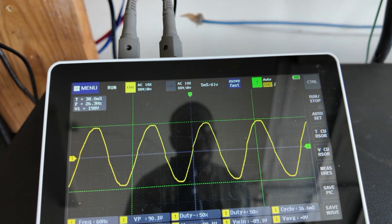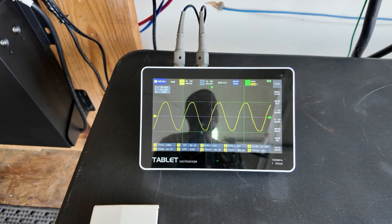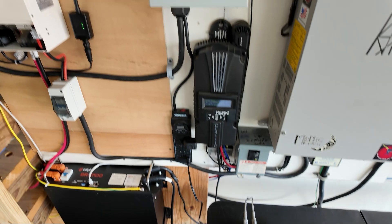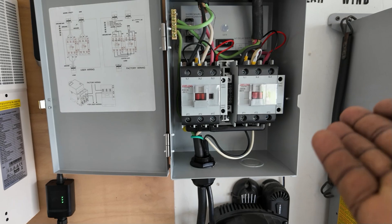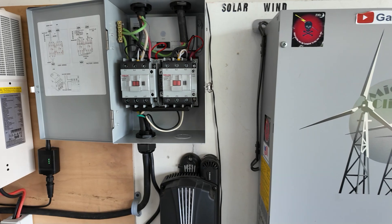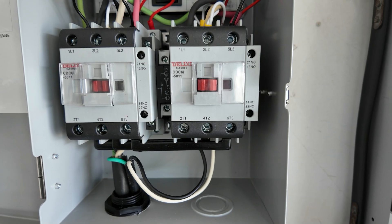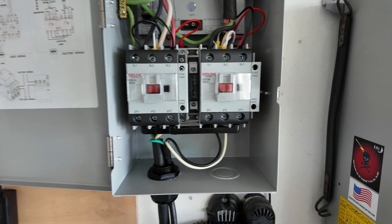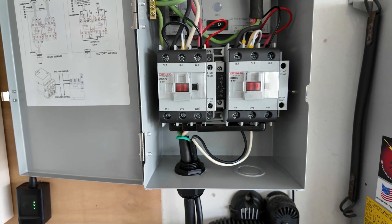This thing is a pure sine wave, so it's putting out a nice pure sine wave — you don't have to worry about it being modified. On this unit I have my transfer switch: this is my generator input and this is my AC input. If I turn off the AC you'll see it trip; if I start my generator it would automatically take over and start charging. So if there's no solar, it would switch to AC or generator — having a transfer switch just makes it better.